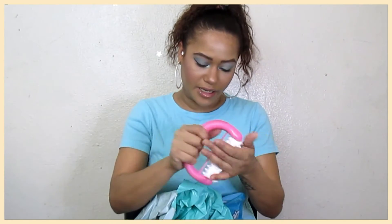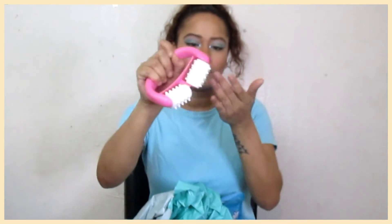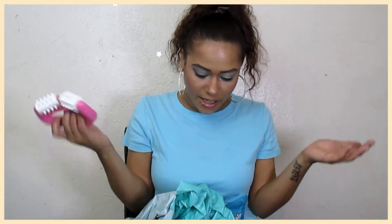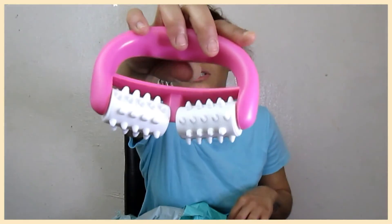Last but not least, I got the anti-cellulite massager. This is more of a plastic feel. It's to massage and you can't beat that for $1.88 as well. And this is what it looks like.